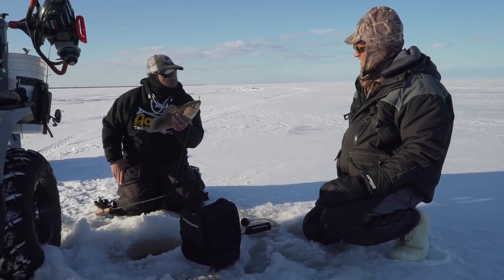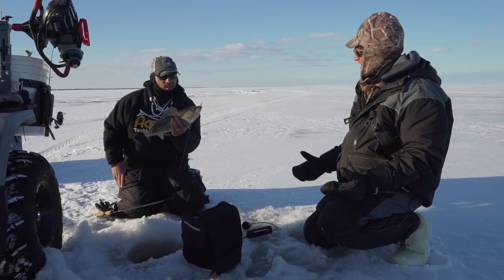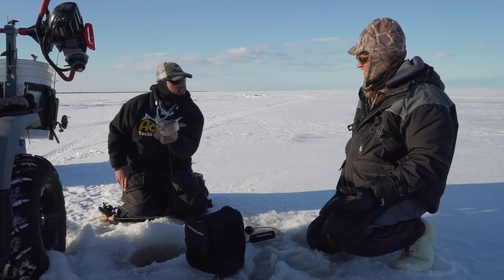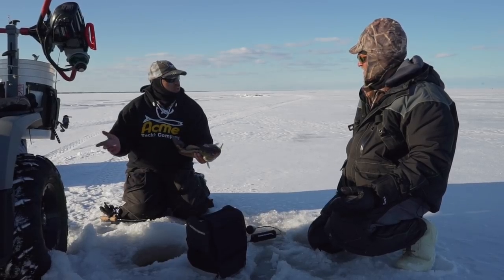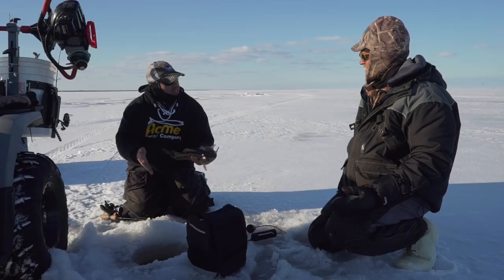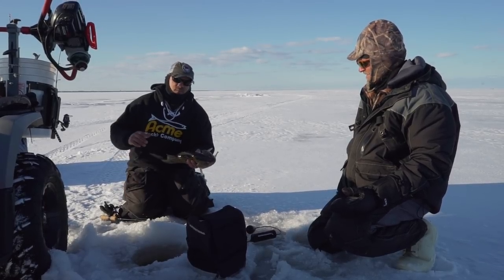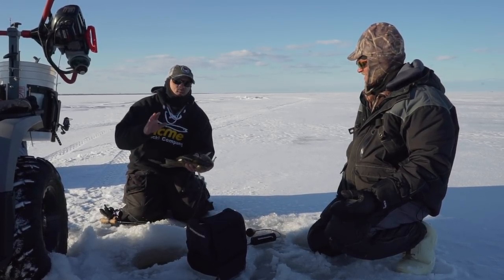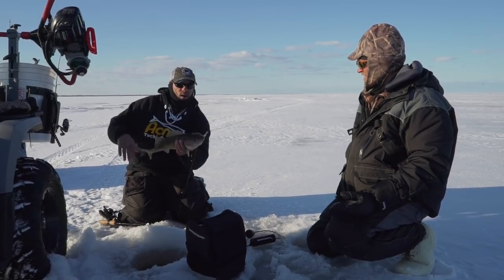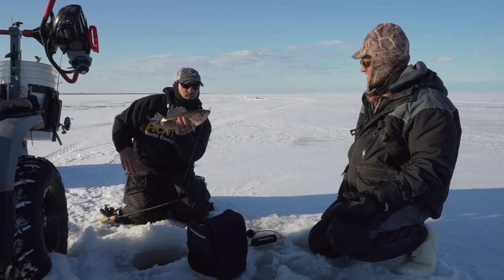These fish have been super high in the water column. It seems like the later we get in the year, the fish keep getting higher and higher, chasing minnows just underneath the ice. It's unbelievable — I caught a short one a couple of minutes ago and I literally felt like I caught that fish right inside the bottom of the hole. So remember: stay high in the water column when you see those marks. Get your bait up there and check it out. Might not always be game fish, but this could be the results.